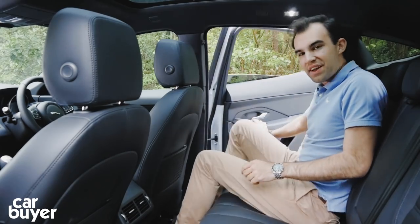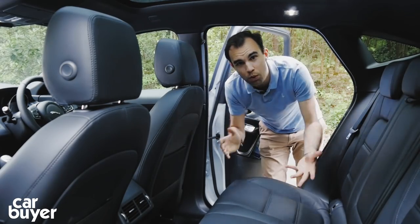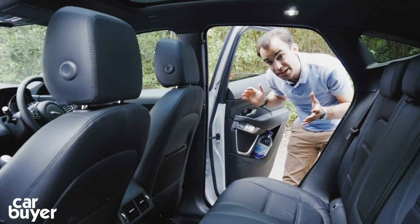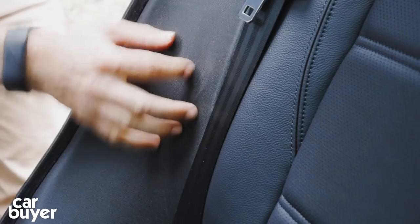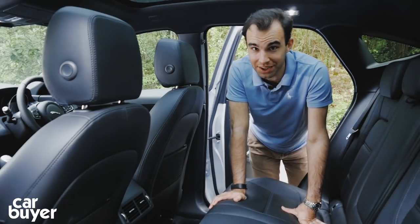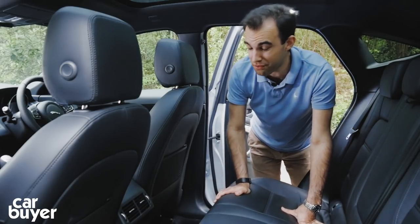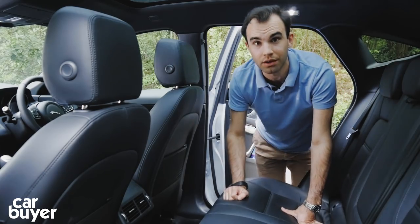The two bad things: there is some pretty scratchy plastic back here, and the doors don't open particularly wide. If you're buying this as a family car, that's not good because you're going to be loading child seats right against this plastic and it's going to scratch within five minutes of owning the car. However, one thing I do quite like — quite unusual for a small SUV — is that the doors curl all the way under the bodywork, meaning the sill never gets dirty and your trousers never get dirty either.